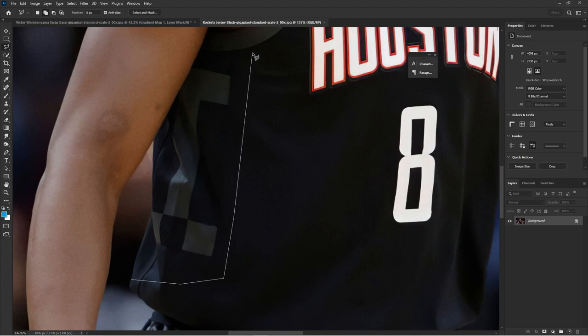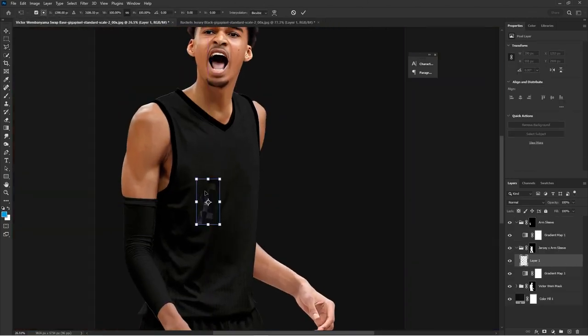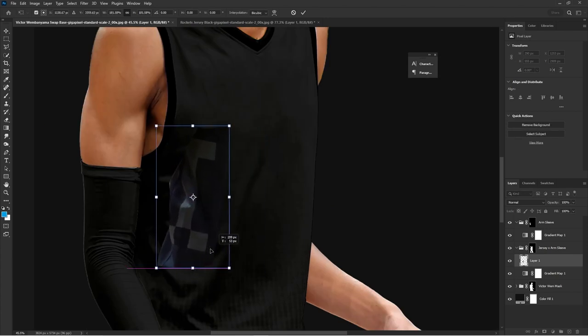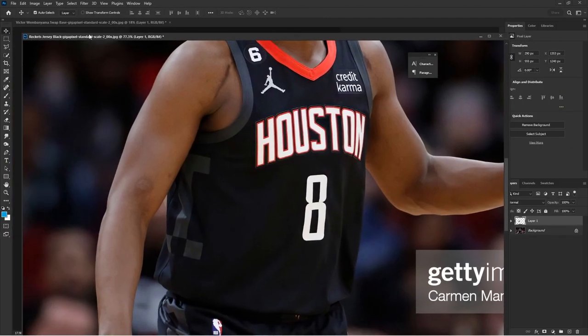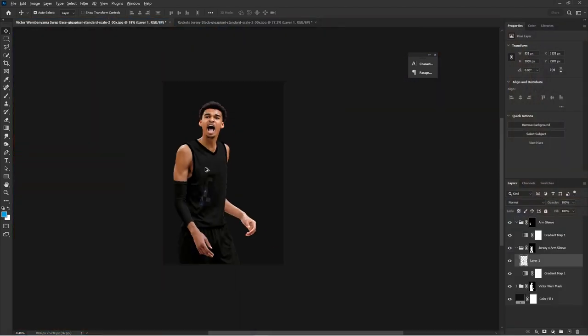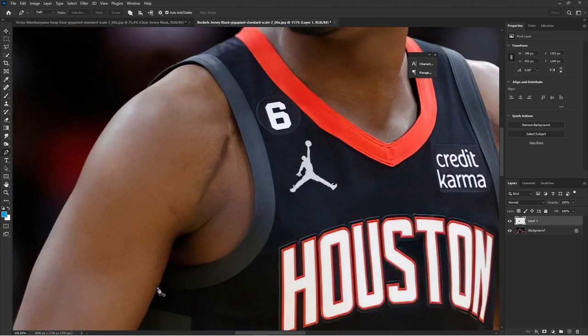Now we're adding assets to the jersey. The best way to add assets is to take them from a player in a similar pose, so do your research before doing a jersey swap. Get players in a similar pose, then mask those assets out and paste them onto your player. Once you make an actual mask it's going to be a harsh outline, so size it up, then use a soft brush and blending techniques to get the right angle and softness.